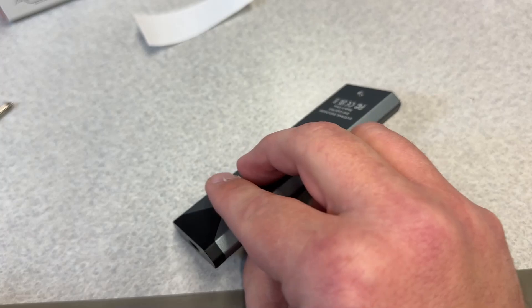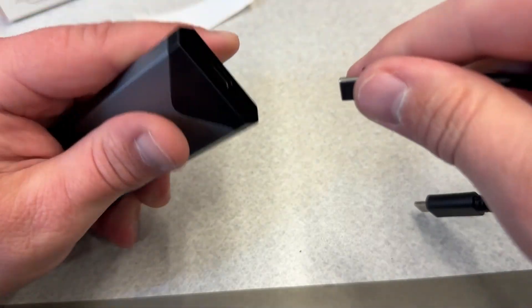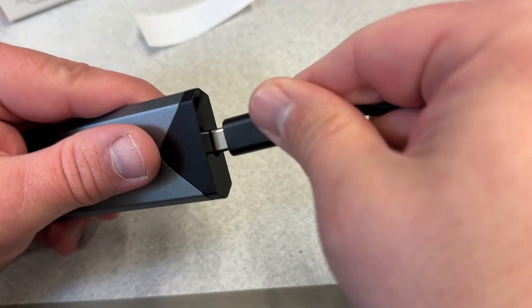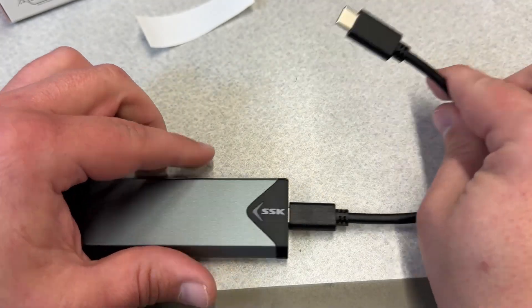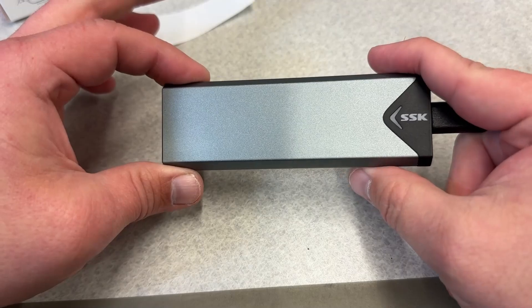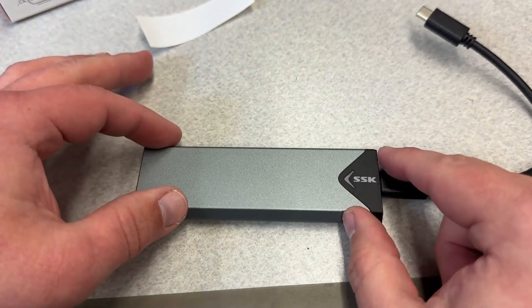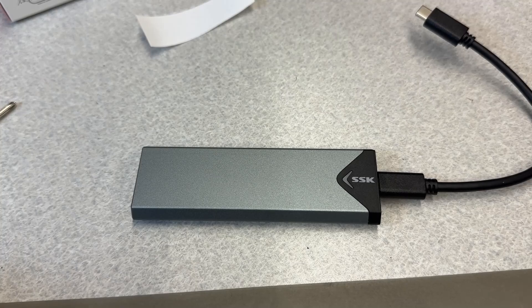You pick whichever cable you need — you can swap them in and out as much as you want. If I wanted USB-C to USB-C, I would use the C-to-C cable. This is a little bit larger than your bog standard flash drive, but to me it's well worth it to have the speed and reliability of a full-blown NVMe.